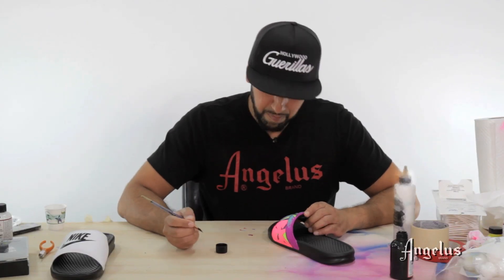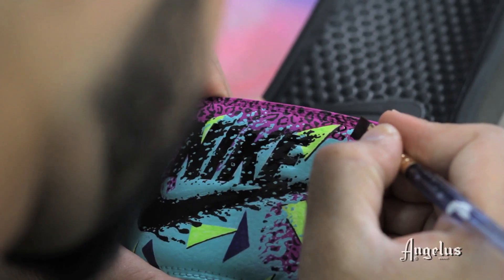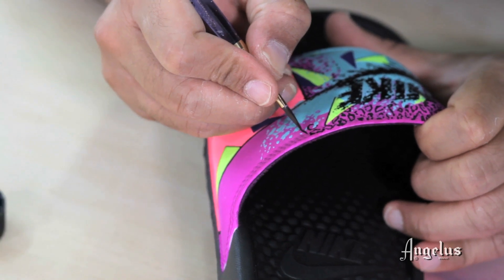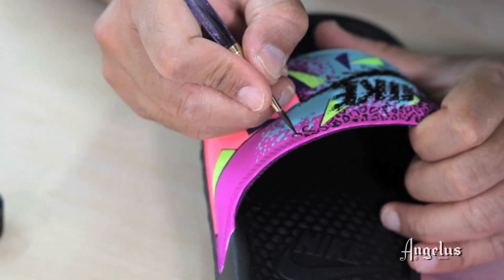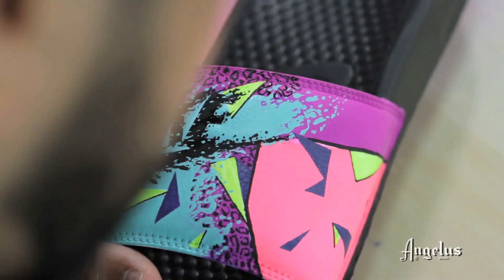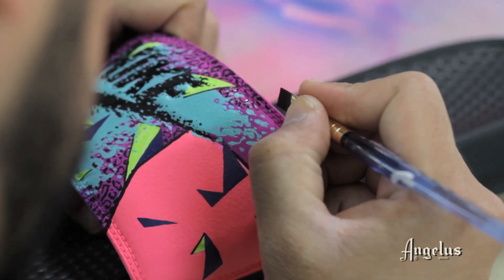Let me show you how easy making cheetah print is. All cheetah print is, is a random grouping of shapes that look circular or close to circular. There are three things you can do: number one, just make circles. Next, sometimes they're U-shapes — take the top of the U and fill it in, so it's not a full circle but a U with a little dash on top. The last option is to make a parenthesis shape. That's how easy making cheetah print is.